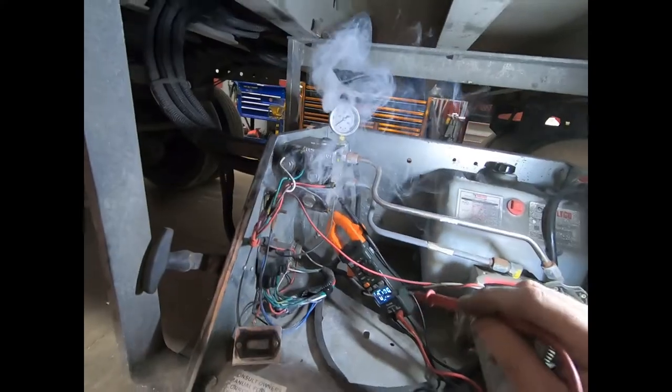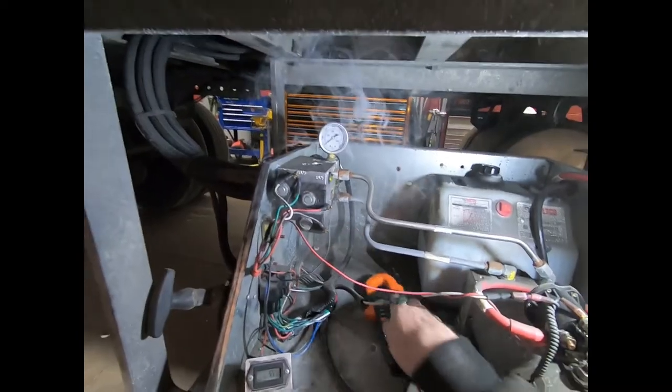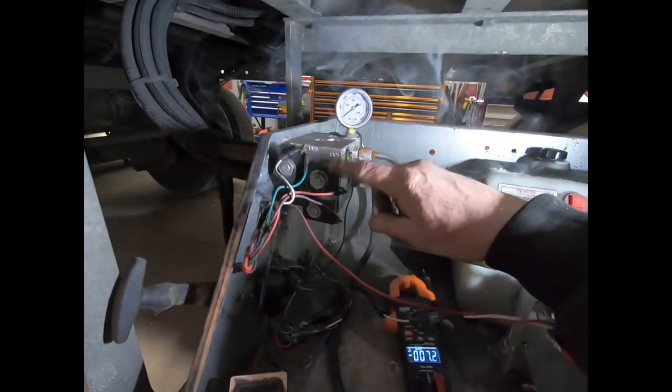We got smoke. I'd say our solenoid coil is bad right here.